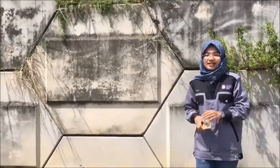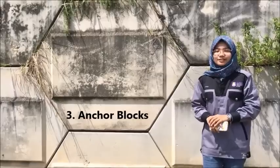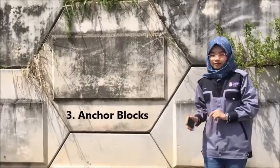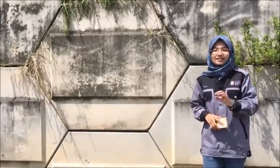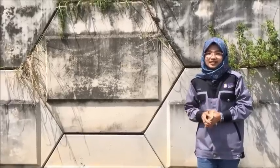Last but not least, the component involved in the Nehemiah wall is the Encore block. The Encore block is made of a precast concrete block. It has holes at the center of the block which allow the reinforced bar to pass through it.